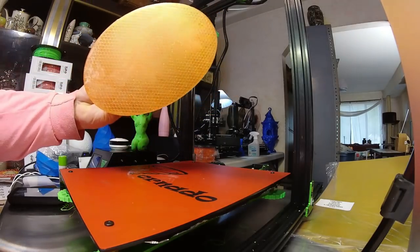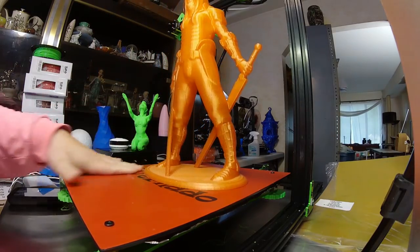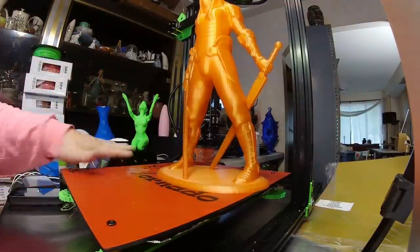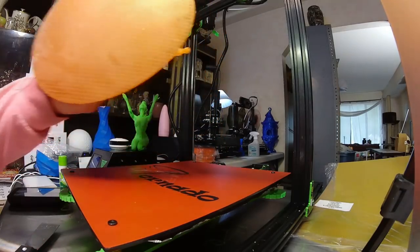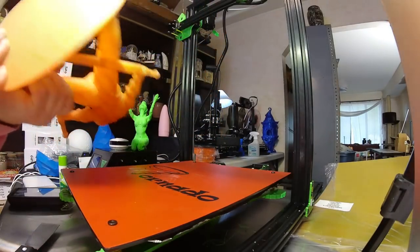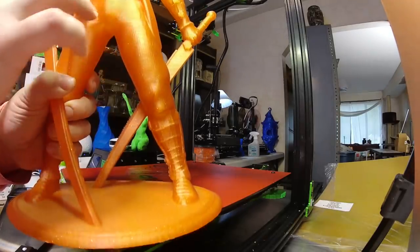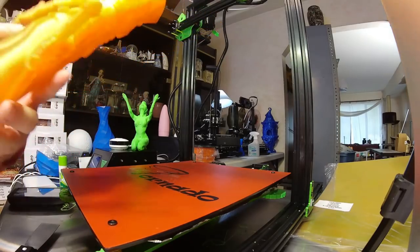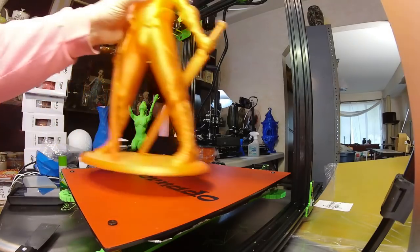No problem — came right off, actually came off pretty damn easily. I screwed up my bed level in one corner so I had to add a little glue to get the strands to stick for that one little piece, but that was my fault. Nice smooth bottom — I love how you can see the infill through this transparent plastic. These lines here are the interior infill, but smooth on the outside. Very nice, very cool print.